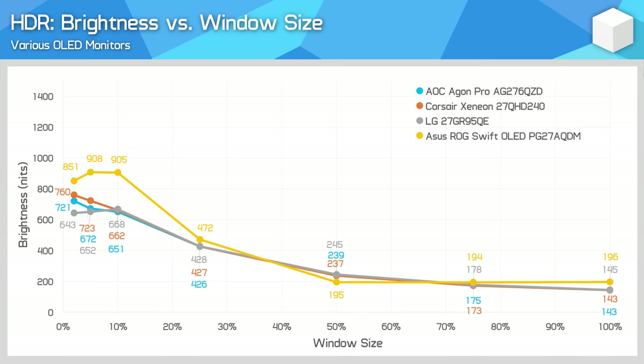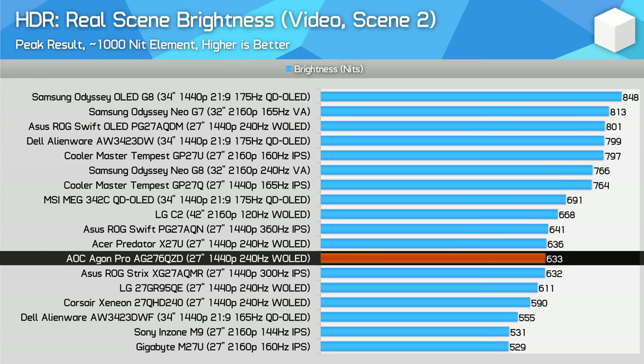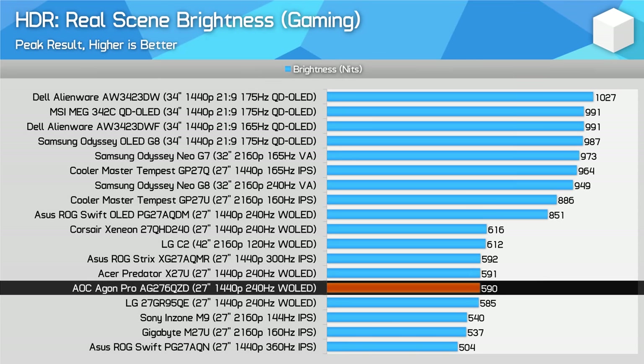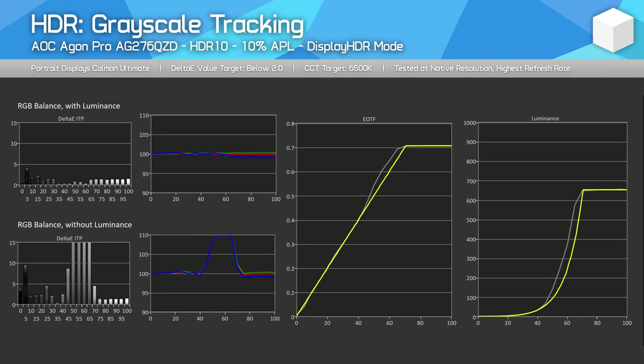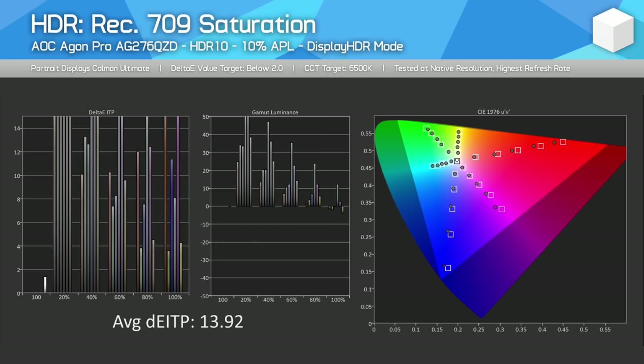Looking at brightness versus window size, there is little difference between the W-OLED models with the exception of the ASUS. There really isn't much separating the AOC, Acer, LG and Corsair models in most HDR scenes. Unfortunately, HDR mode accuracy is not amazing — while the Display HDR mode has good white balance, its EOTF tracking could use work, typically producing an image that is too bright for on-screen elements above 100 nits. This is a similar experience to the Acer and Corsair models, with weaker performance than the ASUS and LG. Dark level performance is acceptable, and on the colour side the AOC isn't too bad with pretty good accuracy and luminance. W-OLED panels have much lower overall HDR colour volume than QD-OLED panels, so if you want the best combination of colour and brightness, QD-OLED is in the lead right now.